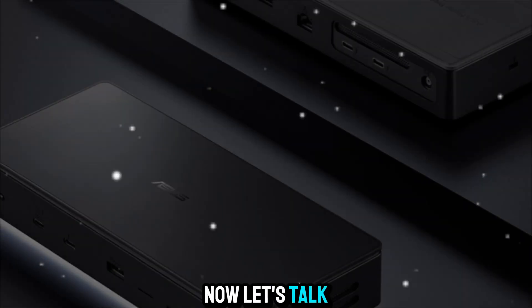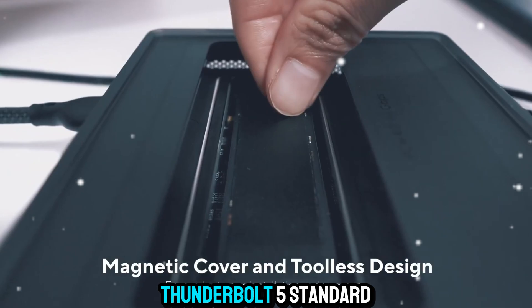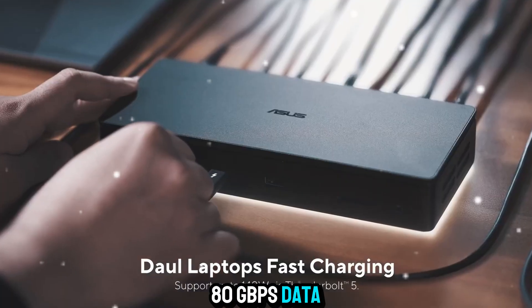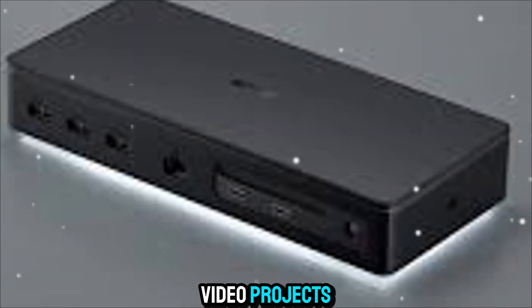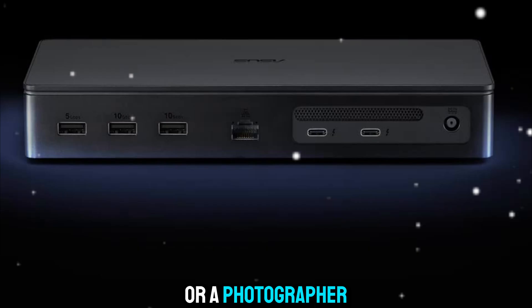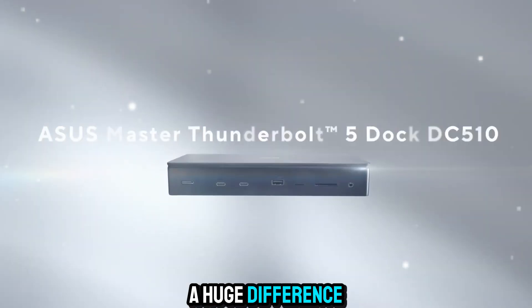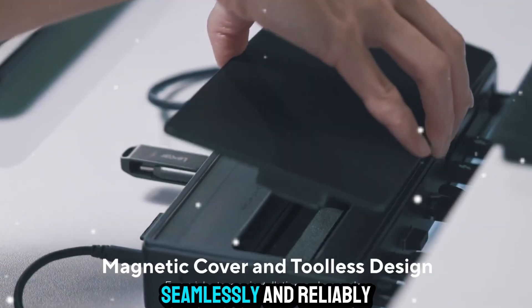Let's talk about power. This isn't some average docking station — it's built on the brand-new Thunderbolt 5 standard, which means insane 80 Gbps data transfer speeds. To put that into perspective, that's fast enough to handle massive video projects, multi-terabyte file transfers, and professional workflows without breaking a sweat. If you're a video editor moving raw 8K footage, or a photographer working with thousands of images, this speed makes a huge difference. No more waiting around — everything moves instantly, seamlessly, and reliably.